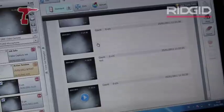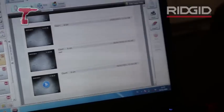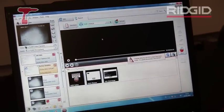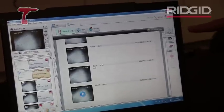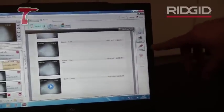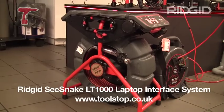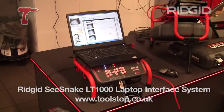When this is all done you can very easily transport it onto a DVD. If I click here on DVD it will fire up all the DVD icons, or I can also go here to create an email and send a PDF report of what I did. I can just print it out or I can also choose to export it on a USB stick. This LT-1000 is also available, like any other tools, on toolstop.co.uk.